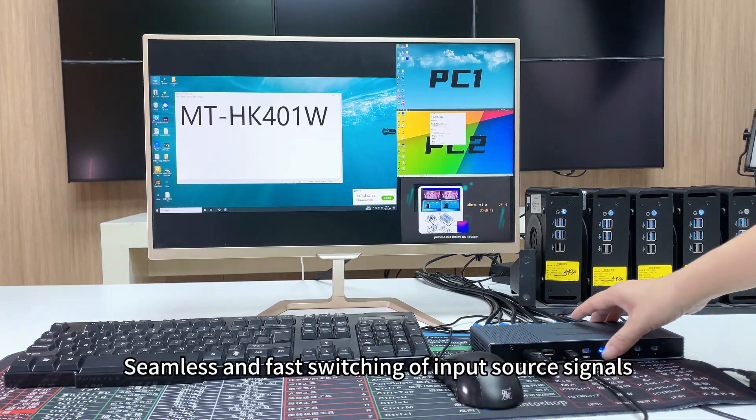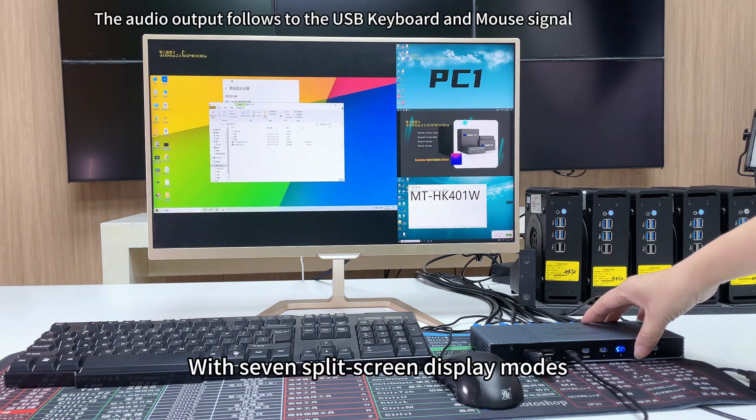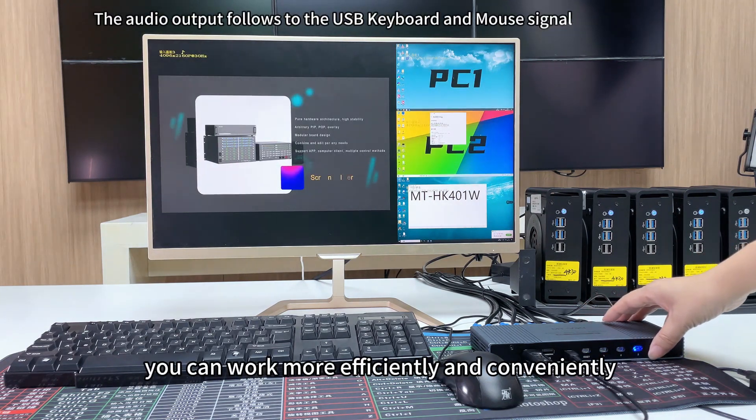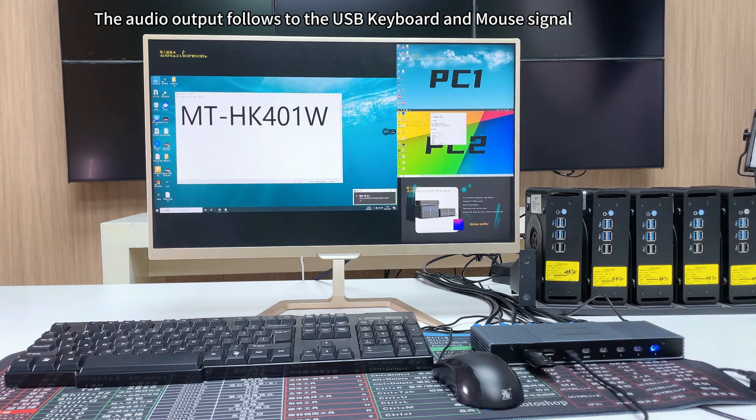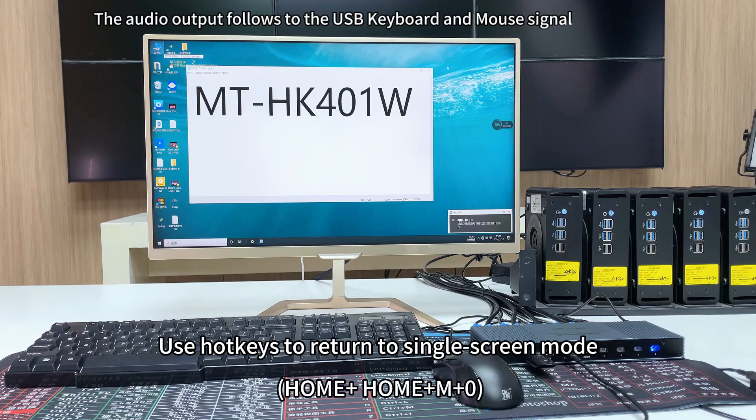Seamless and fast switching of input source signals with seven split screen display modes — you can work more efficiently and conveniently. Use hotkeys to return to single screen mode: double click Home plus 0. Thanks for watching.